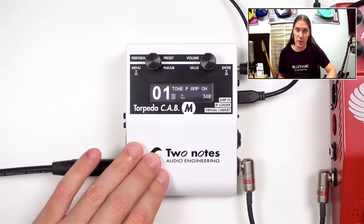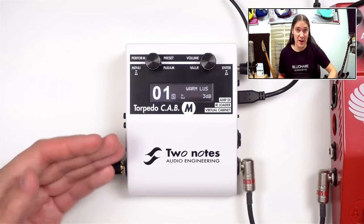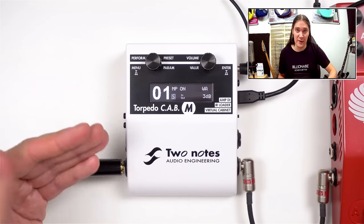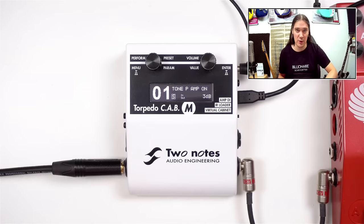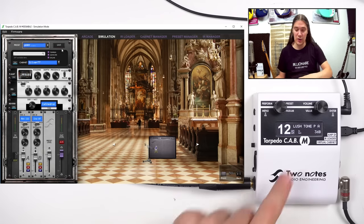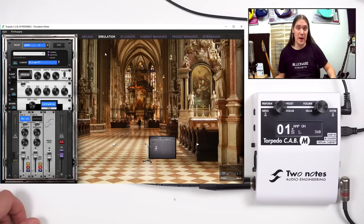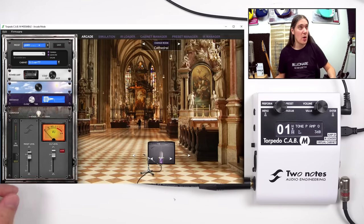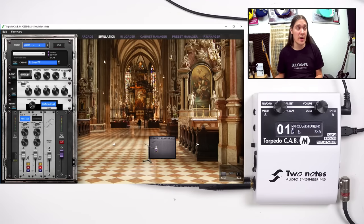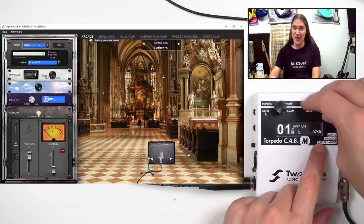Unfortunately I won't be able to show you how to control Torpedo Cap M with a phone or tablet, simply because the apps are not yet released. Even Mac and PC versions are not released and are currently in alpha testing. I do have this alpha version of the remote, so here's a sneak peek. On the left you have all the settings, and on the right a nice picture. You can pick a preset and see it change on the device, turn the cabinet around, adjust mic position, switch to arcade mode, or load your own impulses. Whatever you change in the remote changes the device settings, and vice versa.